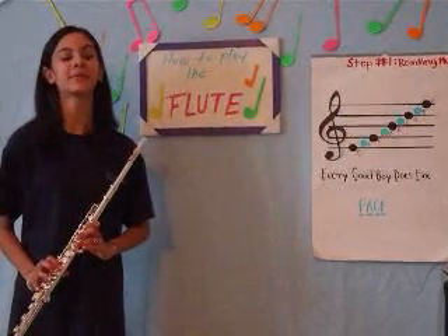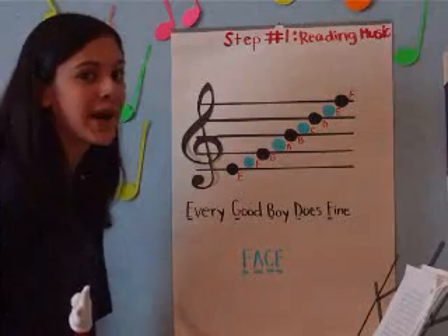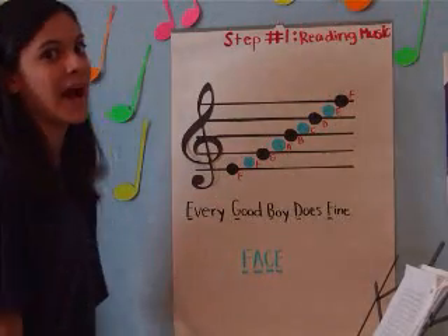Next, I will explain the step-by-step process. Before you learn how to play the flute, you must first learn how to read the music.